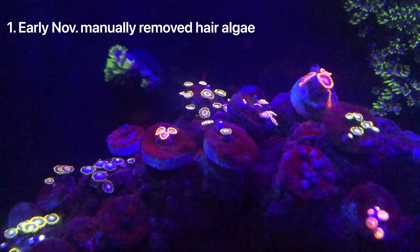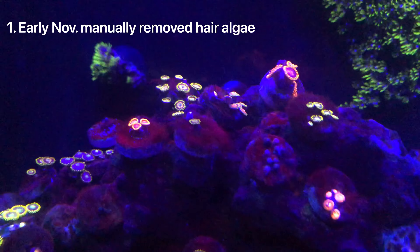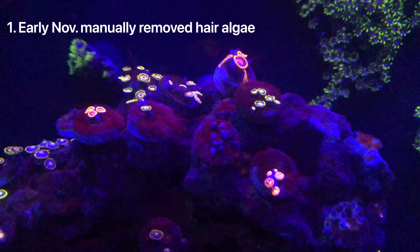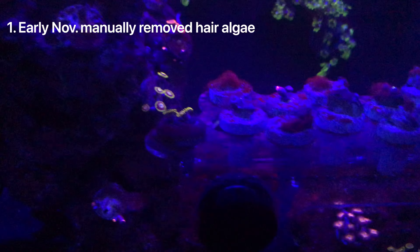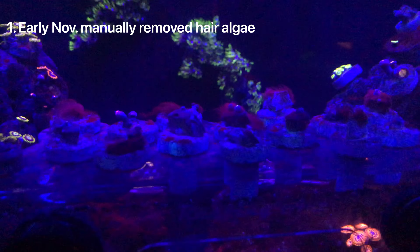So it was the beginning of November. I did make a video about how I removed all the hair algae from my tank — I just removed the rocks and manually scrubbed all the hair algae off the rock and placed it back in the tank, and things were good.